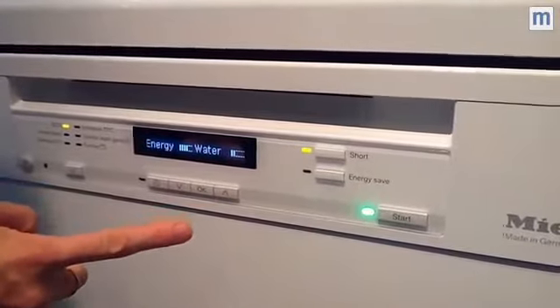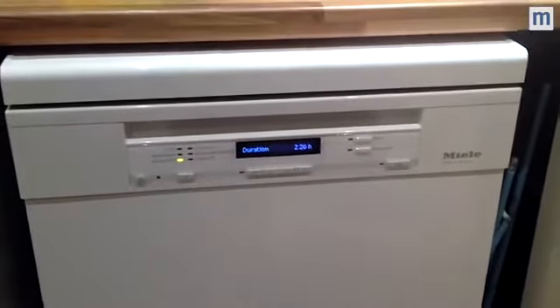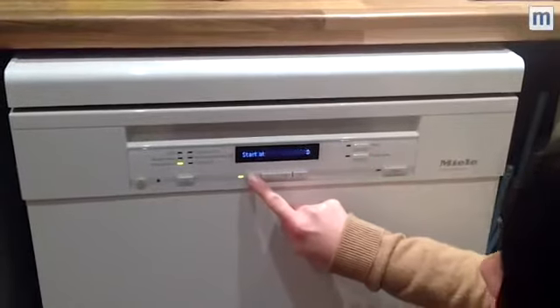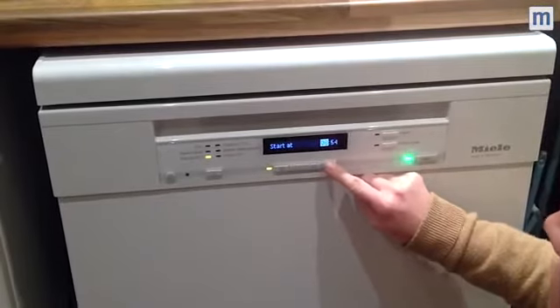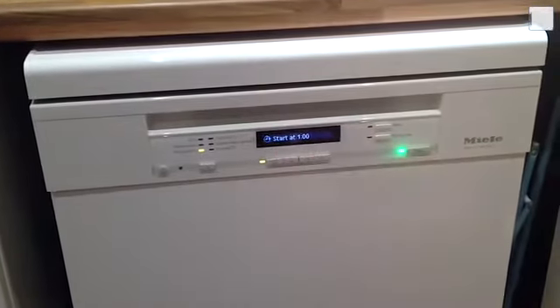We're going to do a short cycle and see how clean it gets. I want to set it so that it comes on in the middle of the night while we're asleep, so it's ready for the morning. I press this clock button here and press OK. I press the up button and it's going to start at one o'clock in the morning. You can see the green button is now lit — and then just hit start.